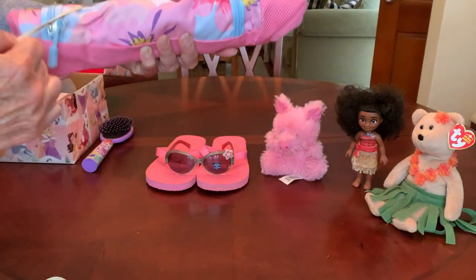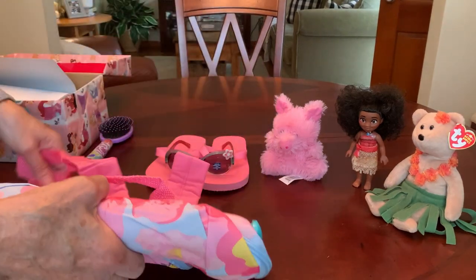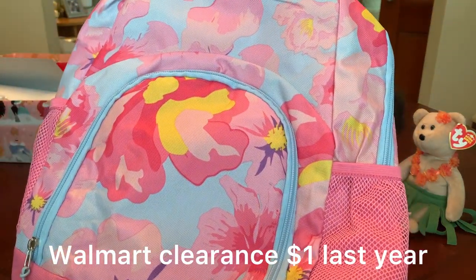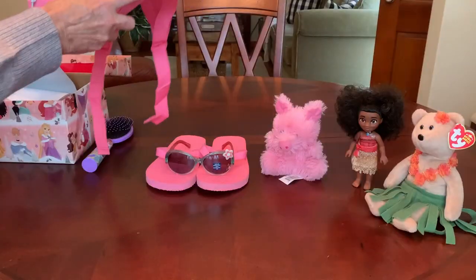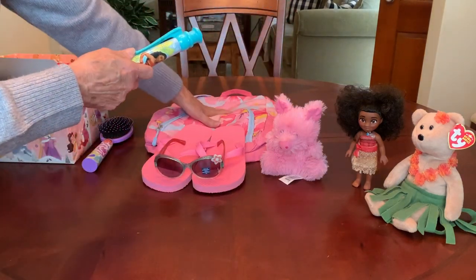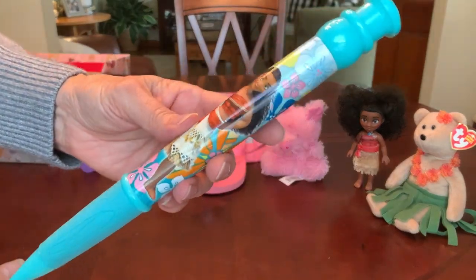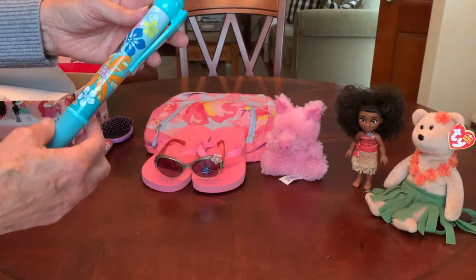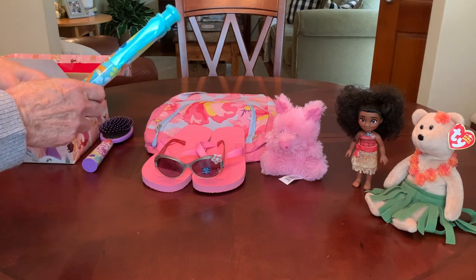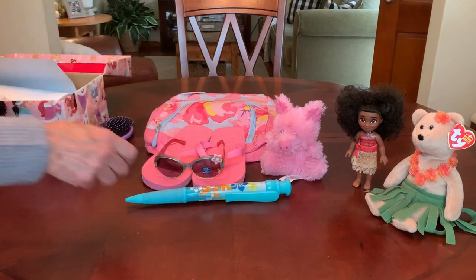I'm going to open it up because I've got something rolled inside. I want you to see the print because it is so pretty — it has hibiscus on it, which is perfect for this Moana-themed shoebox, and it even goes well with her flip-flops. Inside, I had to roll it around this jumbo Moana pen that I got recently at the Dollar Tree. When I put in the hairbrush, I couldn't fit both the pen and brush in, so I unrolled the backpack, rolled the pen up in the middle, and was able to squeeze it in.